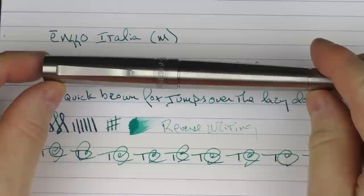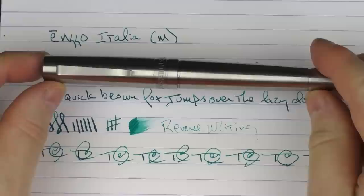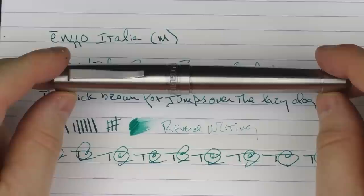So here we have the Enso Italia. I think this is a cool little pen — I really like this design, especially the Greek key design. It's an interesting material at a very reasonable price. As I mentioned, this is a limited edition with limited quantities left, so if it interests you, I'd recommend checking it out sooner rather than later. Until next time, thanks for watching.